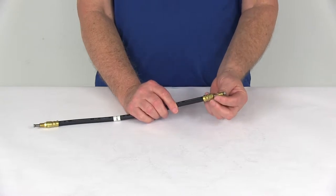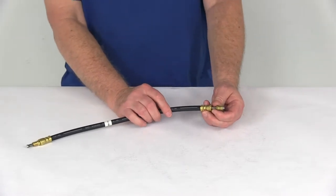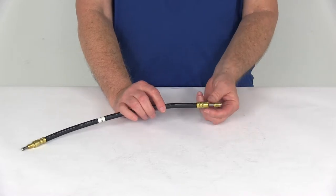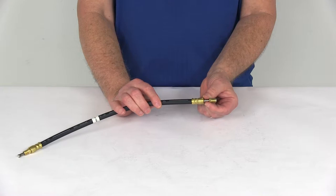The brass male swivel flare nut fittings are on both ends. These swivels will allow the flare fittings to turn without the hose twisting. They use deep threads to help improve the connection and help prevent any leaks. And if you notice the open area right here on the flare fittings, this will let you use a line wrench for better grip,